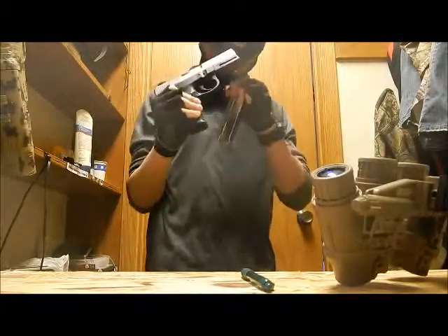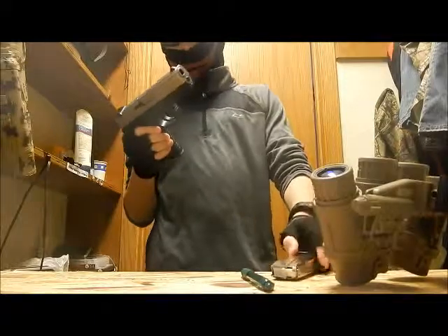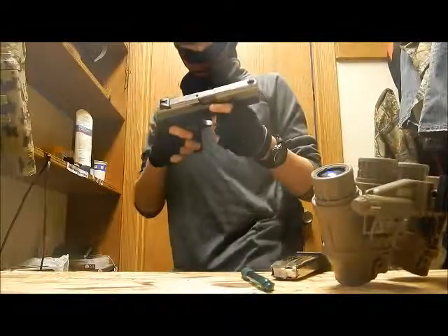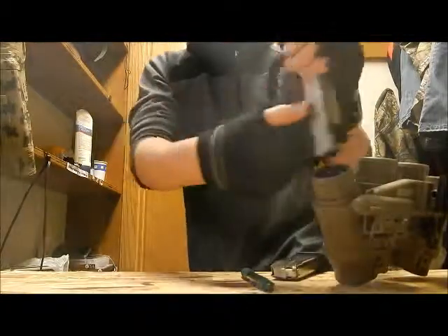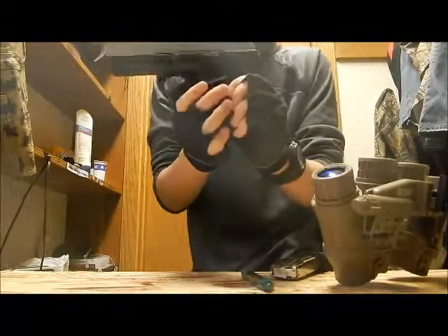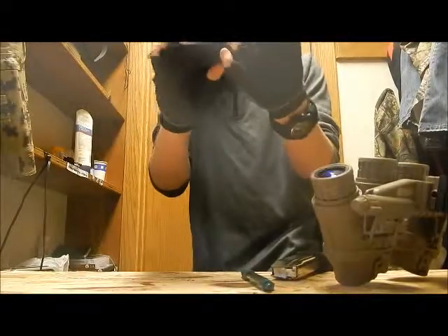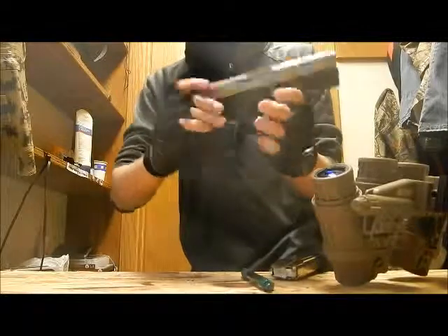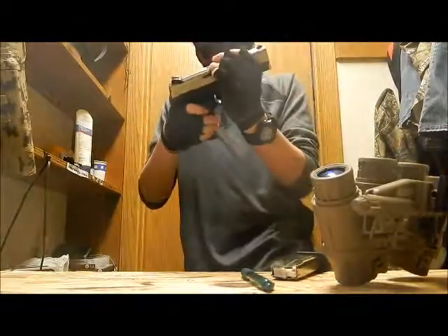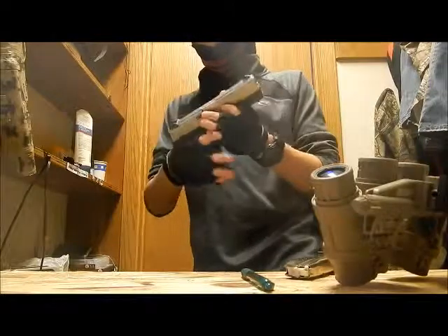So this 9mm — there's no suppressor and it's not suppressor compatible right now. There's also no safety, which I don't like about this gun. But this is the hammer right here, the thing that you cock and it flies forward. This is the mag release right here. On this side there's not really anything — it just says nine millimeter on it. This is a Smith and Wesson 9mm.